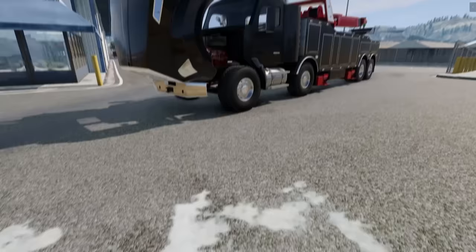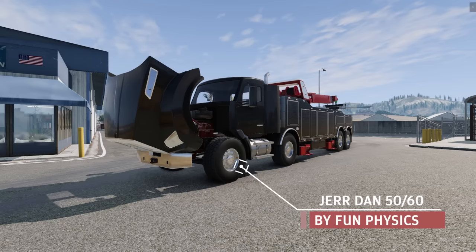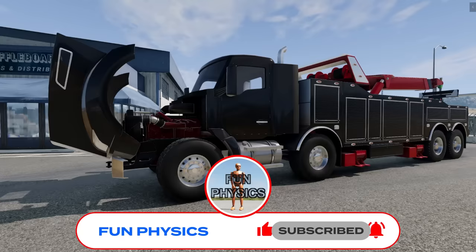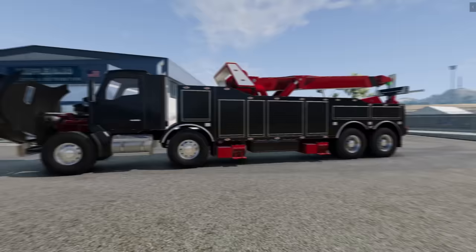Today we're going to be checking out this awesome semi-tow truck — I think it's called the Jordan 5060 — and this is an alpha release. It's by another YouTube channel called Fun Physics, and this vehicle will eventually be available for free. Right now it's in paid early access, so go over there, sub to their channel, check it out.